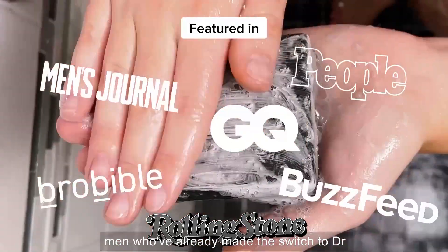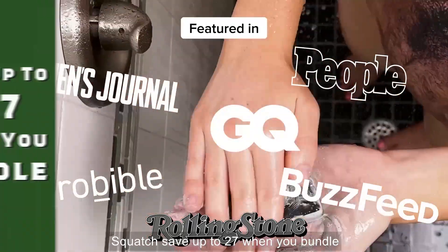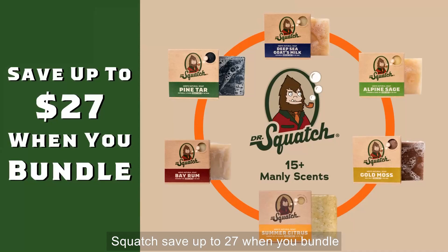Join over 300,000 men who've already made the switch to Dr. Squatch. Save up to $27 when you bundle.